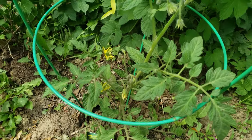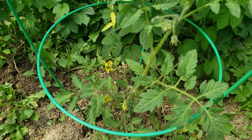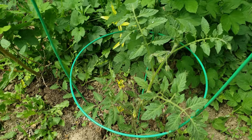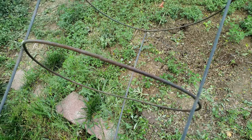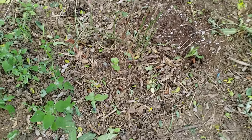Over here, this is my green zebra. I really like these guys because I can fry them up and make some fried green tomatoes. As you can see it is flowering and in no time at all it's gonna be huge. I have some bad news to report - this was my blueberry.